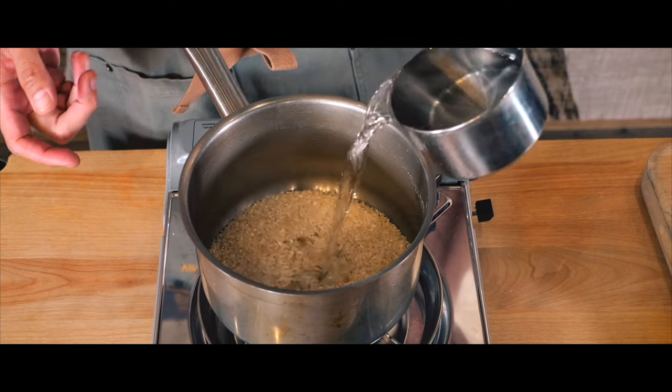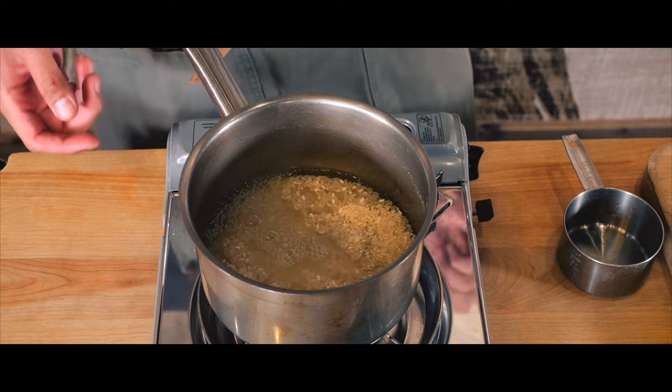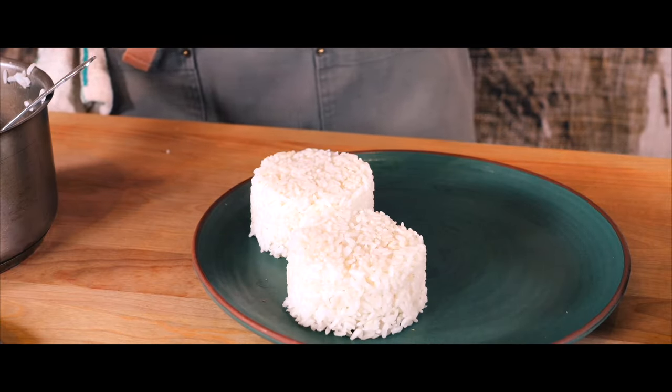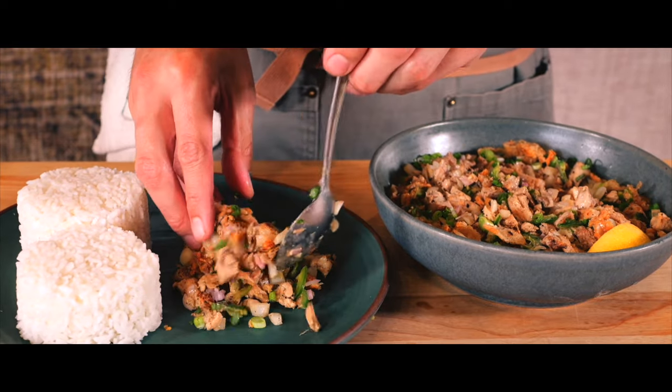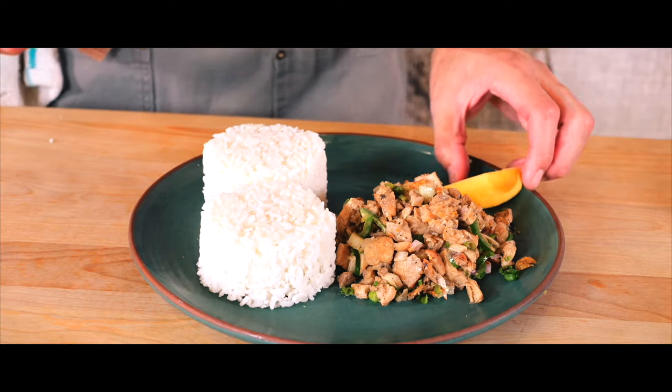But there you have it. A perfect balance of savory, tangy, and crunchy flavors make chicken sisig an unforgettable dish. Each bite captures the vibrant heart of Filipino cuisine — a dish that's more than just food. It's a dish that brings people together and showcases the Filipino love for social dining.